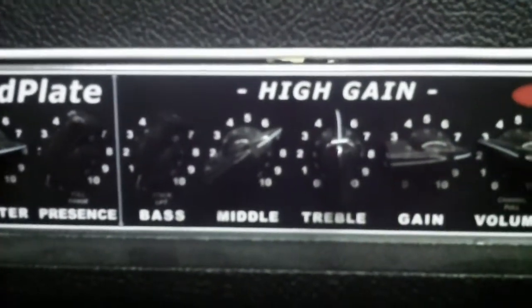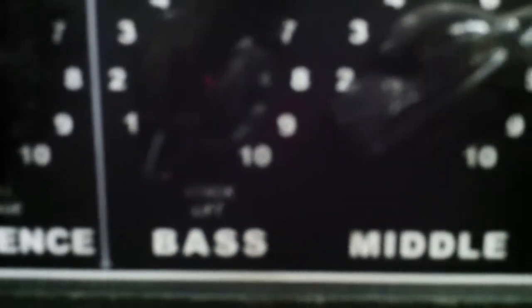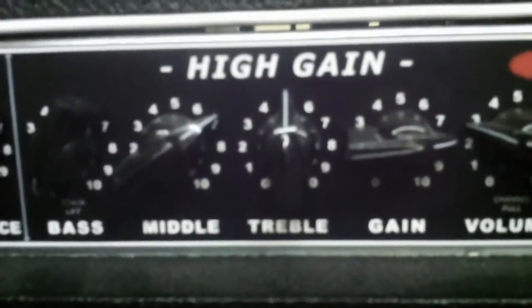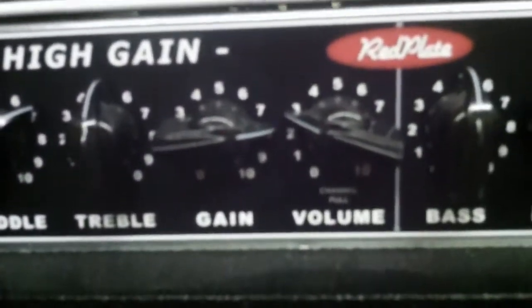In the high gain channel — that's the channel I was using for this clip — the bass is off, but I also lifted the tone stack, taking it out of the circuit entirely. So this amp is completely raw: no tone stack, nothing. The middle, treble, and bass are irrelevant for this clip.